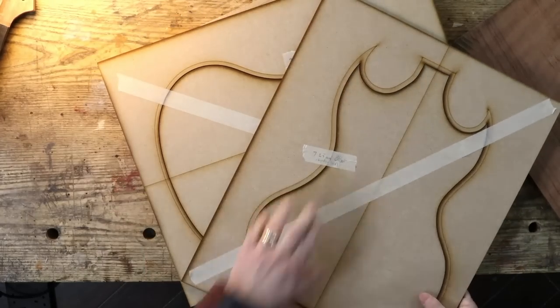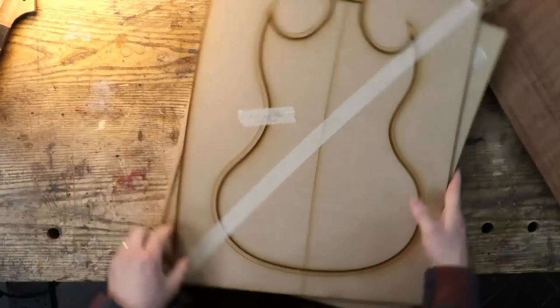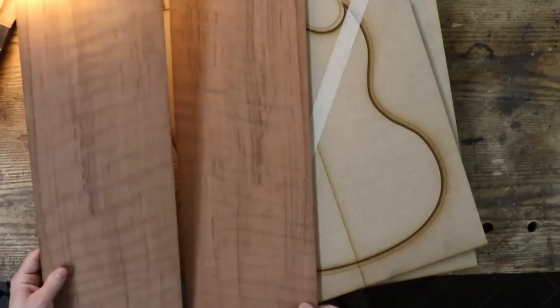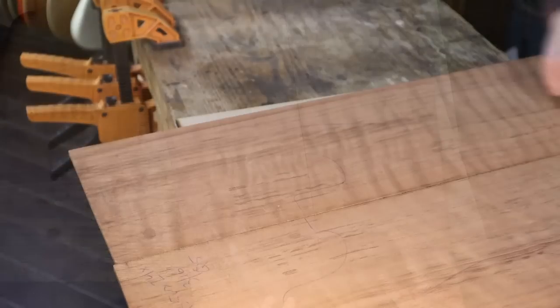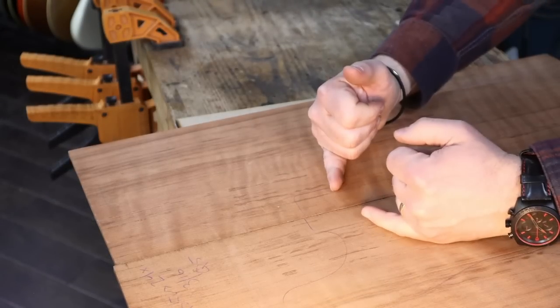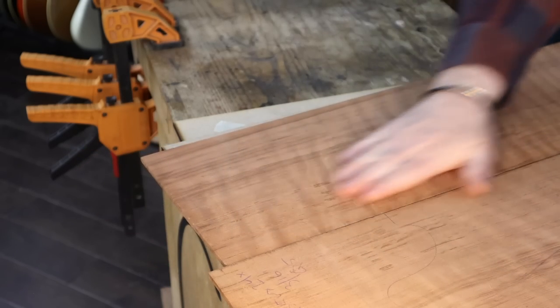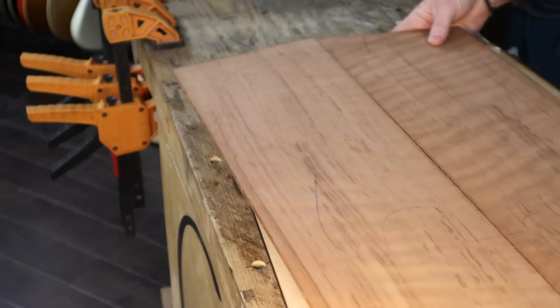I've got two different templates — one with a 7.25mm offset and one with six. We'll see what those look like. But initially, I need to joint this top. There is a bit of a gap. We're going to work out and have a lot of space for backplates, etc. I'm quite excited.